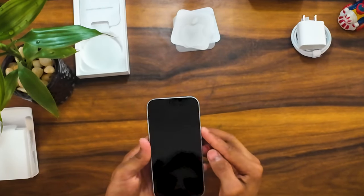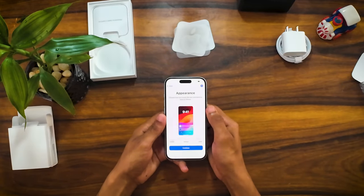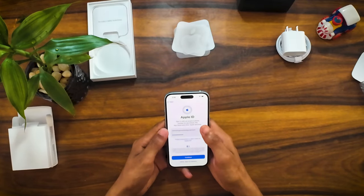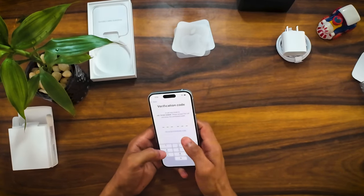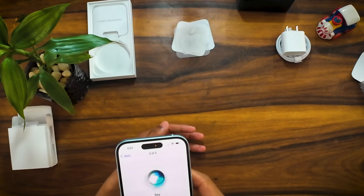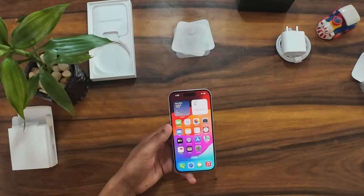Now let's switch on the mobile. The iPhone 15 is available in pink, green, black, and blue colors. Storage options are 128GB and 256GB. Inside the box you get a USB Type-C cable, user manual, SIM ejector tool, and an iPhone sticker. The SIM type supports dual SIM — one physical SIM and one eSIM.